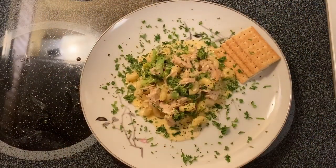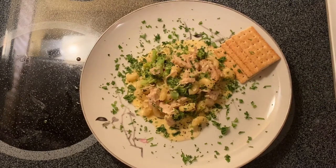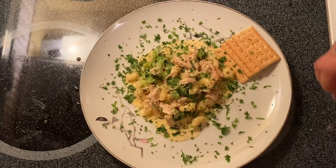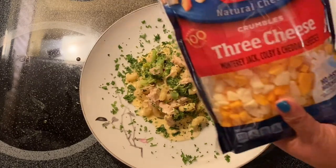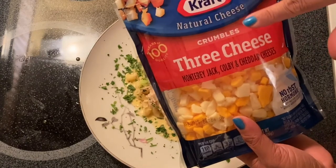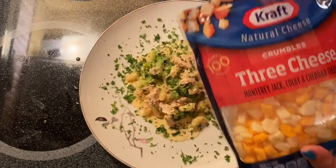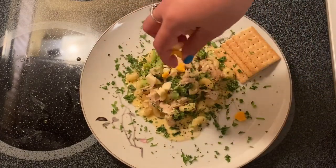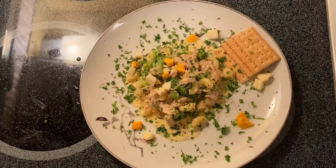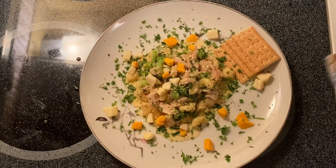There you go, guys — this is our creamy macaroni that we made today with our leftover turkey. What I have right here is a beautiful garnish of parsley, and we're going to top it with a three-cheese crumble which is Monterey Jack, Colby, and Cheddar cheese. All we have to do is dump the beautiful cheese right there — see how nice and beautiful that color is, guys.